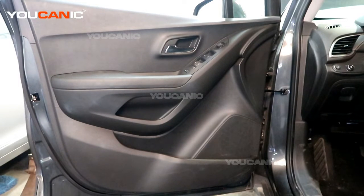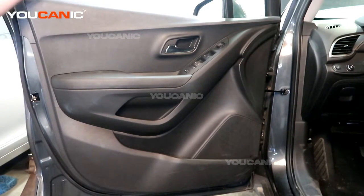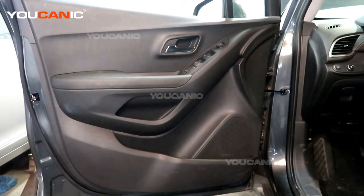Welcome to Ucanic. Today we have a 2019 Chevy Trax, and we're going to go over how you would be able to remove your inner door panel — the interior door panel — so that you can gain access to the window regulator, the window, and the side mirror, anything that you need behind this panel.